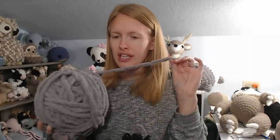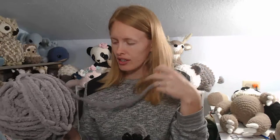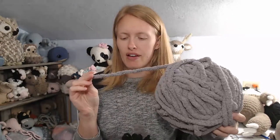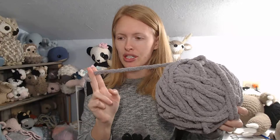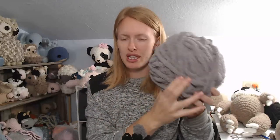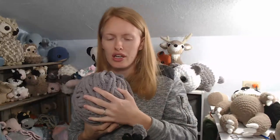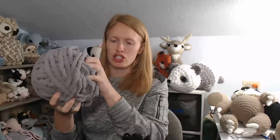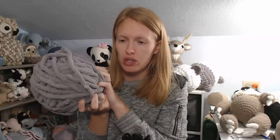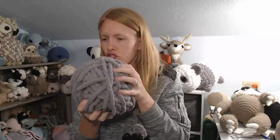One thing I want to mention about the Bernat Blanket Extra yarn — I love how textured and soft it is, but the magic ring is almost impossible with it. If you're going to use this yarn, I would not do a magic ring. Instead, do a chain two and then work into the first chain to start your rounds. That should help a lot when using this yarn.